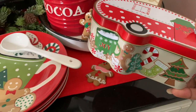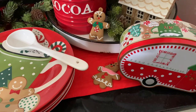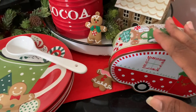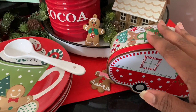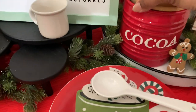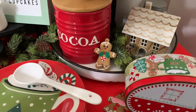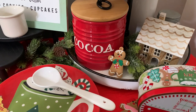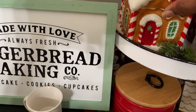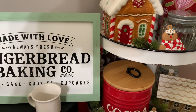The only new things I purchased were these little tins — my mom and I went to Dollar Tree and these were the last two. I thought they'd be perfect for the cocoa bar. I'm thinking marshmallows would be perfect to put in one of them. I have our cocoa packets in here, and the K-cup cocoa ones as well.